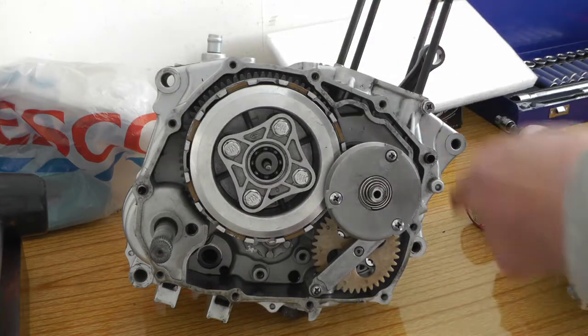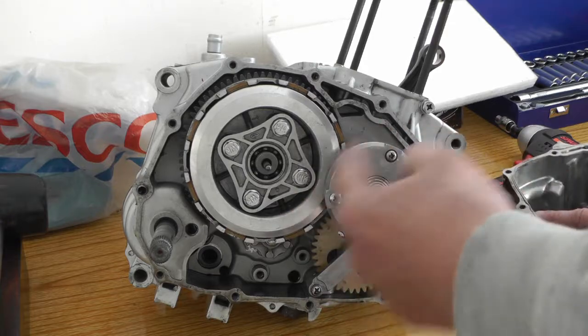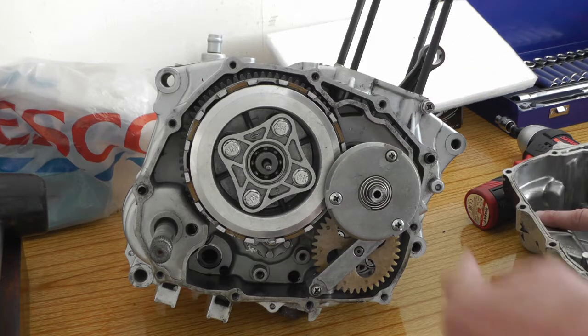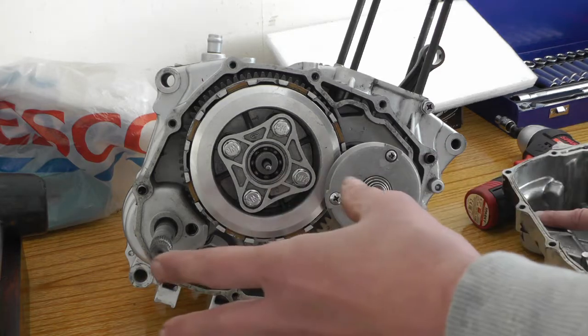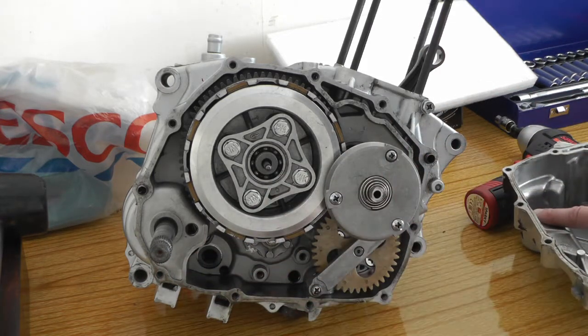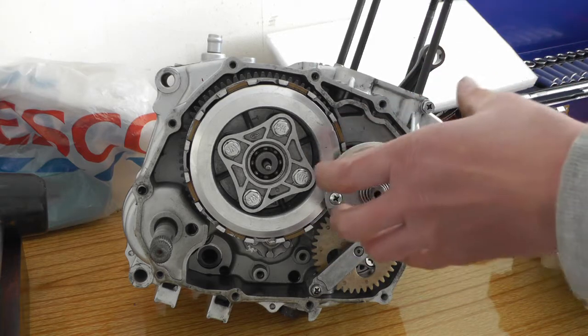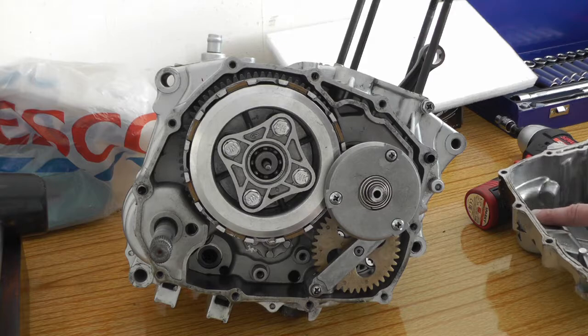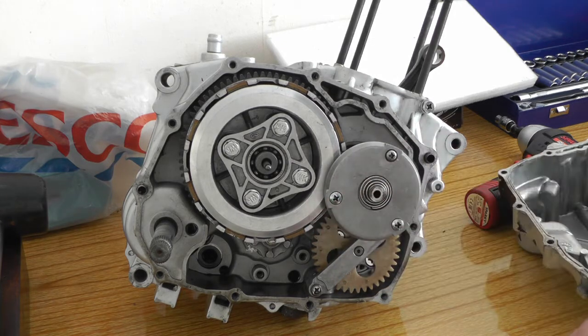Basically that's all it does — it's just spinning all the time. Obviously the faster the crank goes, the faster that spins, and it throws out all the bits of metal and sludge — anything heavier than oil — and it sticks to the sides. The oil goes through the center and goes straight down. You can take them off and clean them; I'll just whip it off now and have a look.